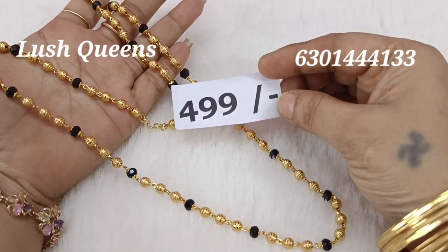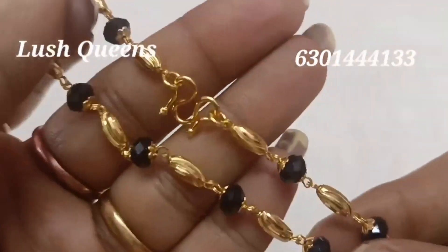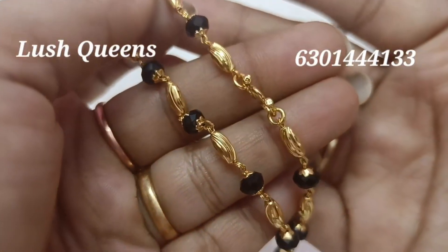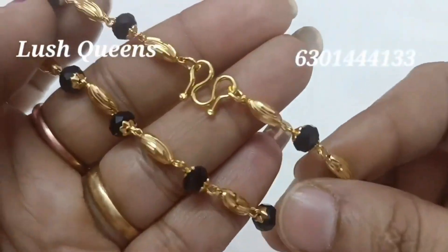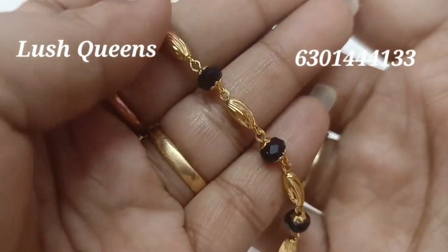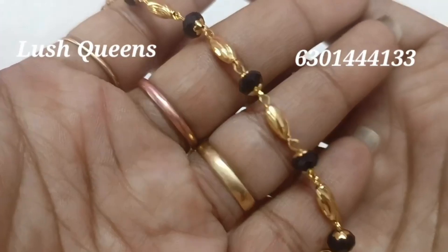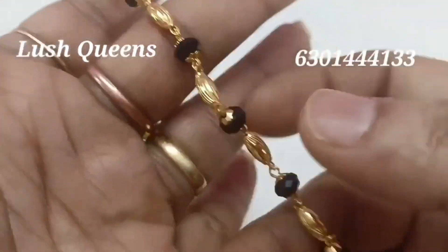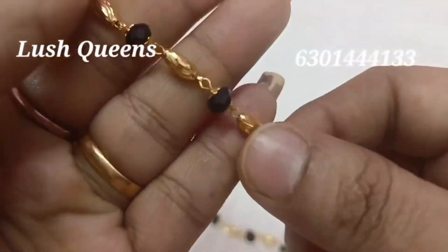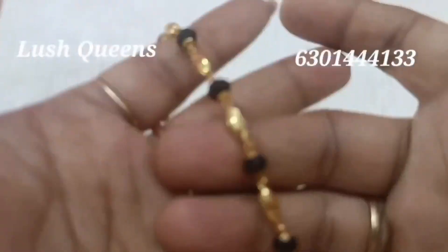We have seen the length and the length is correct. You can see the length is available. We have only rice beads here. There are only size 10 crystals.